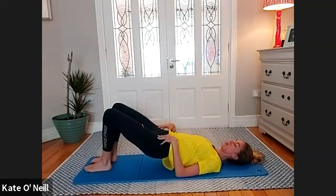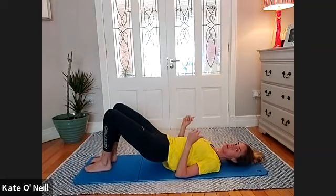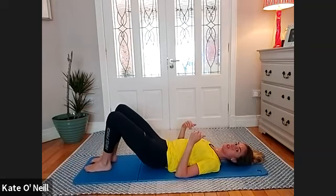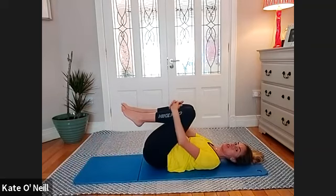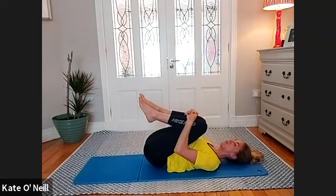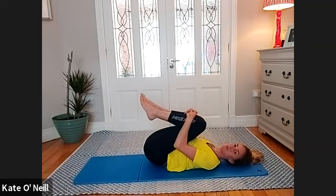Make sure your feet are completely level. We're going to slowly roll our spine onto the mat, one vertebra at a time, as you release out of this bridge position. Bring your knees into your chest and hold them as close as you can, and rock on your spine side to side.